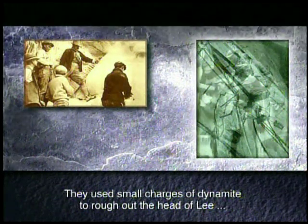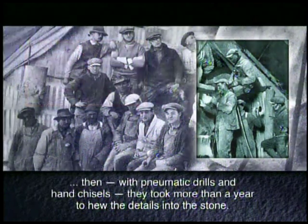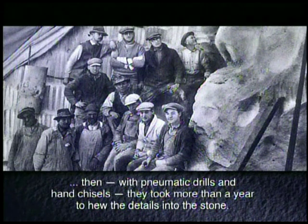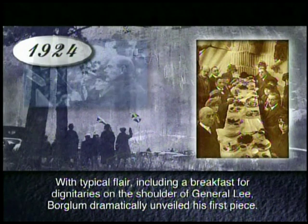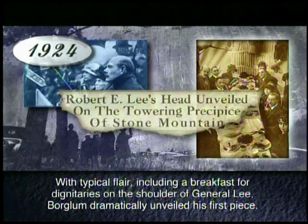Critics said this technique created distortions in perspective and would never work, but Borglum was undaunted. With a design painted on the face of the mountain, he and his crew began to carve. They used small charges of dynamite to rough out the head of Lee. Then with pneumatic drills and hand chisels, they took more than a year to hew the details into the stone. With typical flair, including a breakfast for dignitaries on the shoulder of General Lee, Borglum dramatically unveiled his first piece.